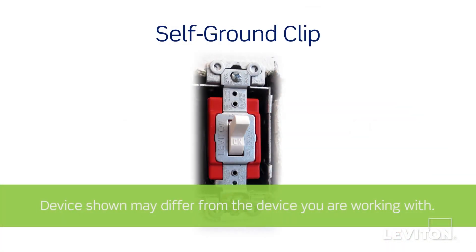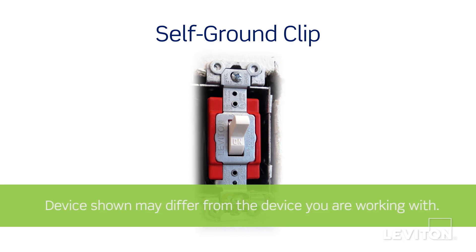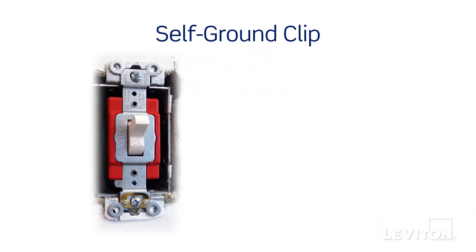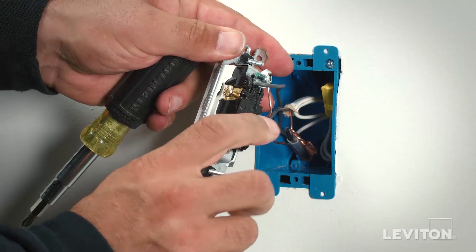If you live in a municipality where properly grounded metal wall boxes are used, you may not need to use the ground screw to provide ground to the device. Instead, the brass self-grounding clip will provide necessary grounding. Always check your local building code requirements and be certain to comply. The device is now terminated.